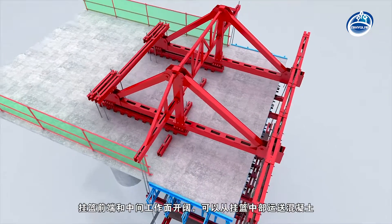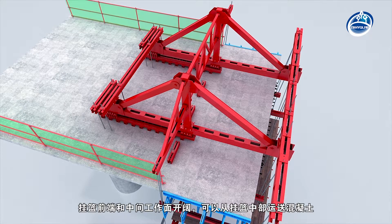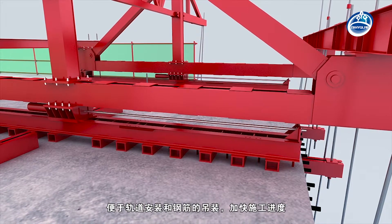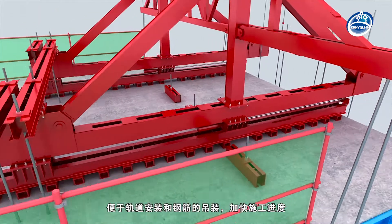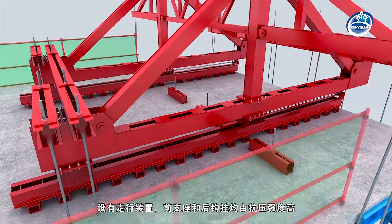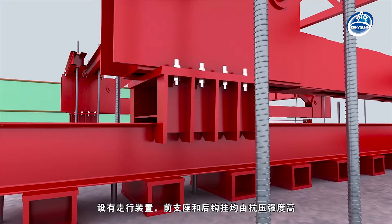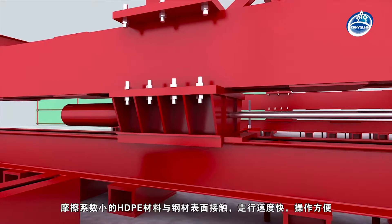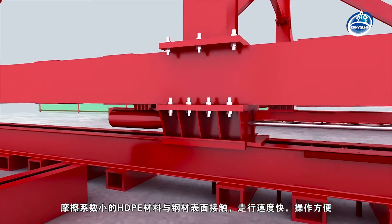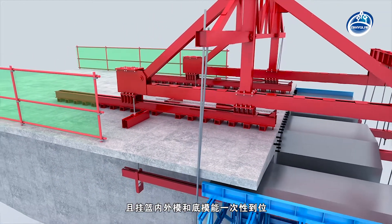The front end of the hanging basket and the middle working face are open, and concrete can be transported via the middle of the hanging basket, which is convenient for track installation and rebar cage lifting and speeds up construction progress. The front support and rear hook are all connected with the steel surface by HDPE material with high compressive strength and low friction coefficient. The travelling speed is fast and the operation is convenient.